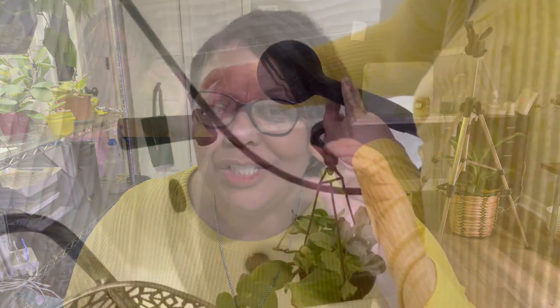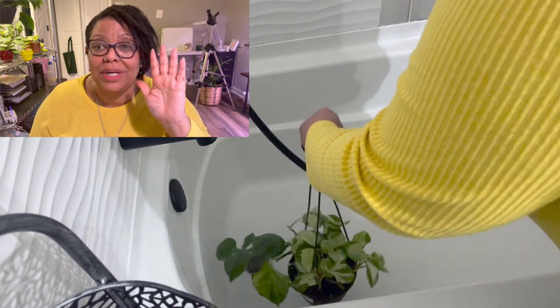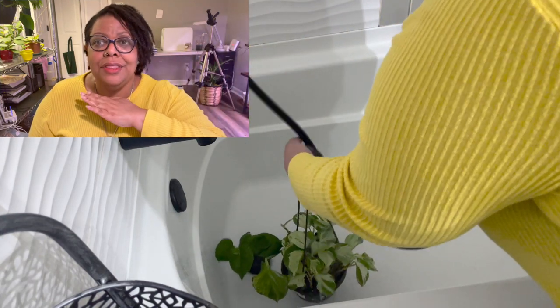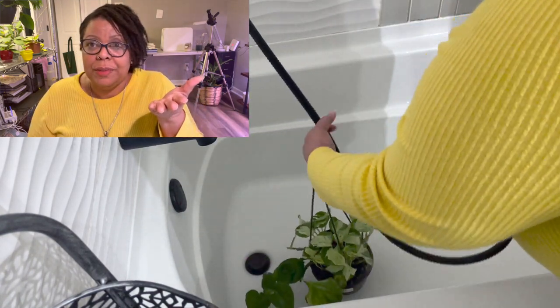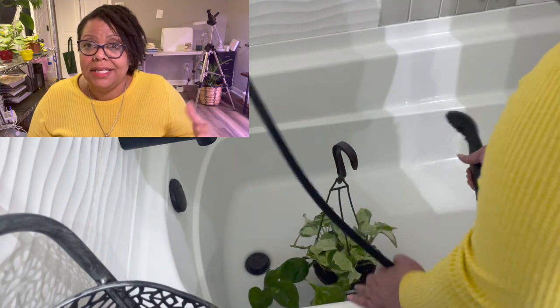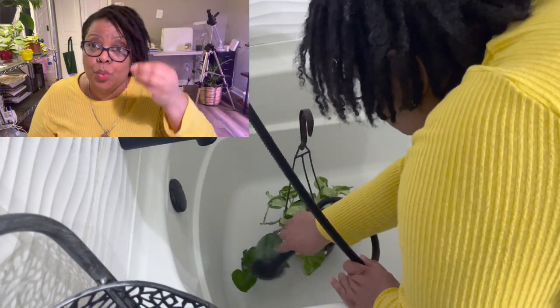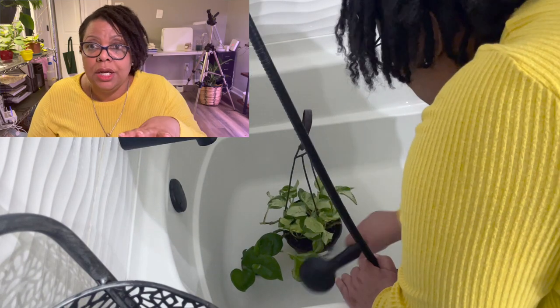Let's get into the three steps I take to prepare my houseplants for propagation. Step one is I clean that houseplant — spring cleaning season and propagation season go hand in hand. I take it into my shower and clean her good: spray the top of the leaves, the bottom of the leaves, and flush through the dirt. I'm a bottom waterer normally, but now I want to flush everything out — any salts, any fertilizer — with clean, clear water, no nutrients, just clean clear water.